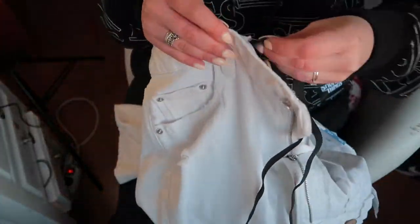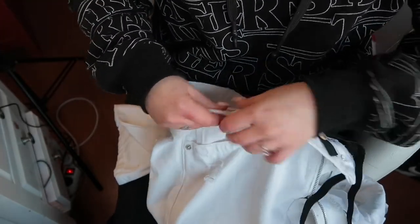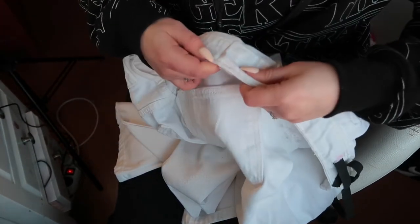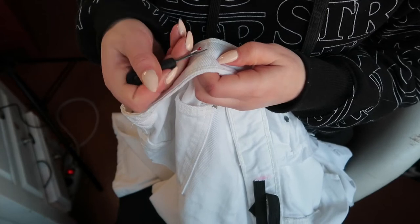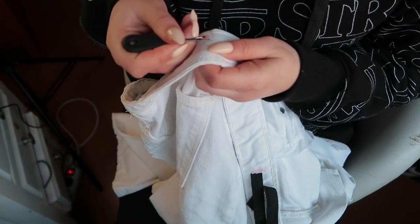Then you just slide the elastic around the waist until it reaches the other side. If there's anything in the way, just unstitch there — I'm probably going to remove the whole thing, but for now I just unstitched enough to put the elastic through.